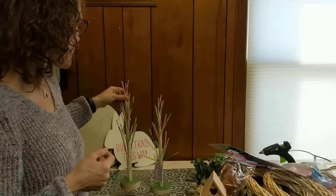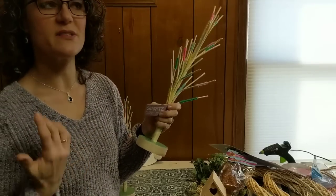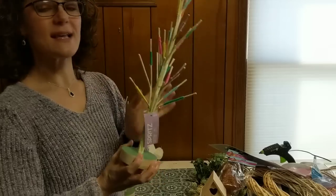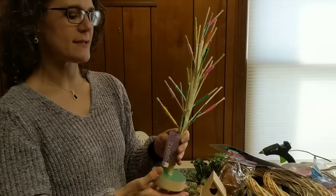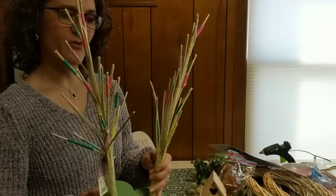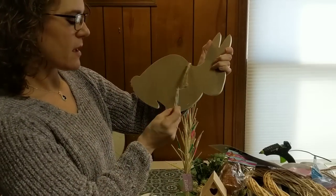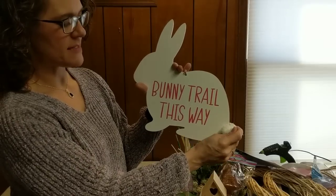These last three items were from my local dollar store but originally from Target. This one is the Spritz brand — their party stuff, not the Target dollar spot. This tree was originally $12 and it's got wires in it so you can bend them out how you want. I'm not exactly thrilled with the colors, so I'm probably going to make it look more like a real tree — maybe hang carrots or Easter eggs from it. It has a really nice thick wooden base, and I was happy to find these for a dollar each, so I got two. The hanging bunny was a Target dollar spot item, originally $3 — it's that thick pressed particle board, just a simple bunny shape with a pom-pom tail.